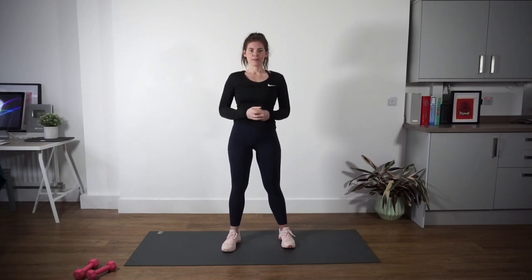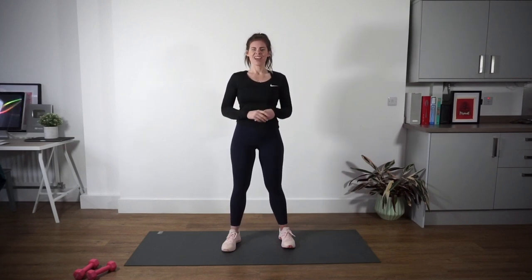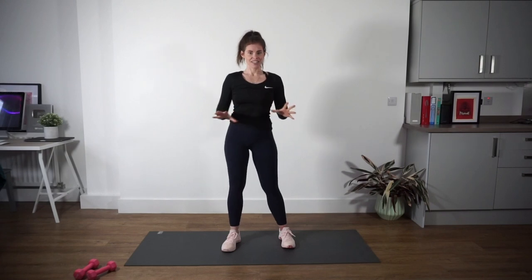Alright, we're going to start with a quick warm-up: 2 minutes, 4 different exercises, 30 seconds of each exercise, nothing too crazy.